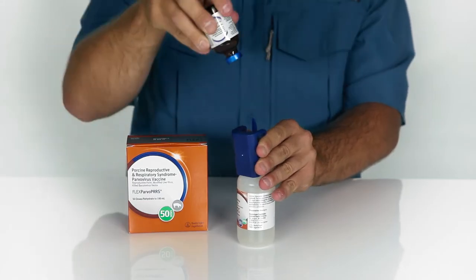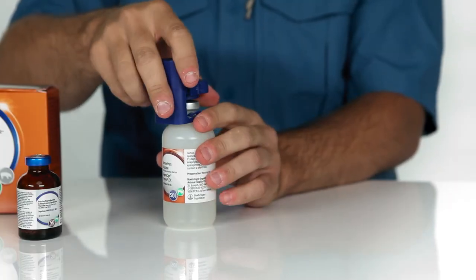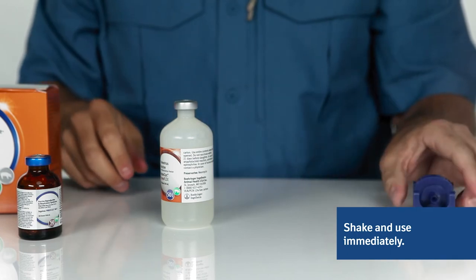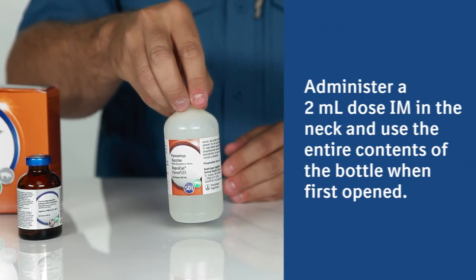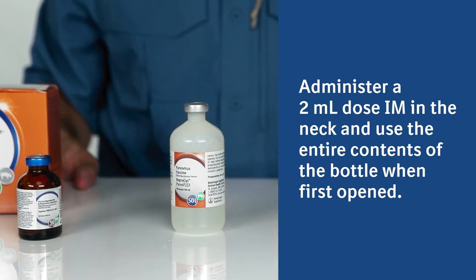When the transfer is completed, carefully remove the IngleVac PERSFlex bottle and remove the transfer spike. Shake well and use immediately. Administer a two-milliliter dose intramuscularly in the neck and use the entire contents of the bottle when first opened.